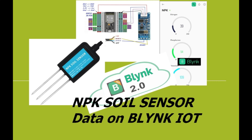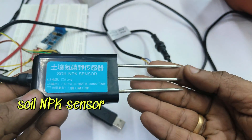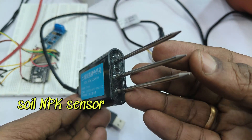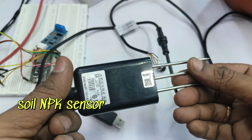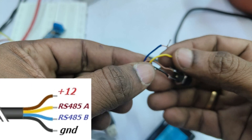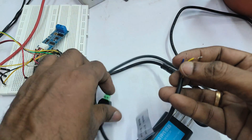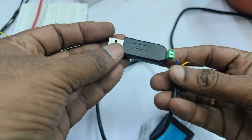Hello all. This video is on sending NPK soil sensor data to Blynk IoT Cloud, the new Blynk IoT. Here we are using the three-leg soil NPK sensor which has got IP68 level protection and has got four wires: the brown and black wires for 12V supply, and yellow and blue wires for RS-485.